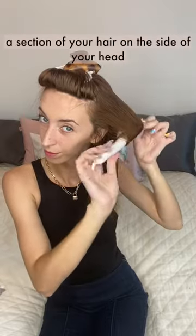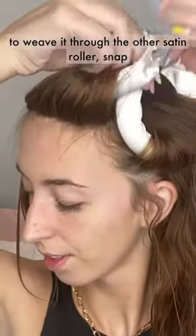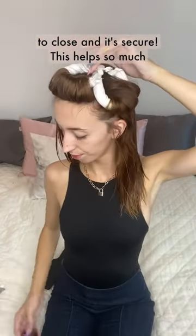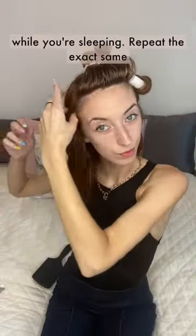Continue rolling by grabbing a section of your hair on the side of your head. Bend, and then — this is the cool part — you're going to weave it through the other satin roller, snap to close, and it's secure. This helps so much with preventing the hair from falling out while you're sleeping.